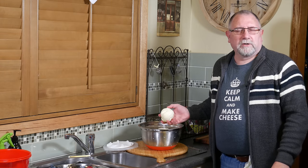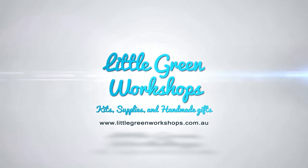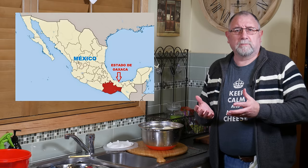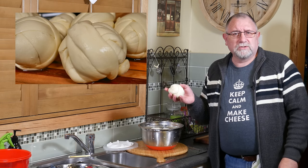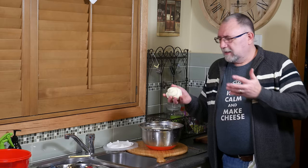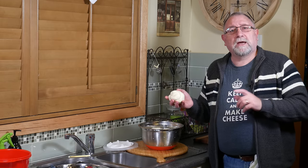G'day Curd Nerds, I'm Gavin Weber from littlegreenworkshops.com.au and today we're going to make Oaxaca. Oaxaca is a string cheese pasta filata cheese that is traditionally made in Mexico. It was brought over by Dominican monks. I've made six balls of Oaxaca cheese, very similar in texture to mozzarella. I cobbled this recipe together myself and changed everything I thought I needed to make it acidic enough to stretch the cheese — and the stretch on the curds was really, really good. Let's see how we make queso Oaxaca.